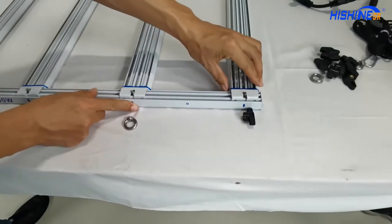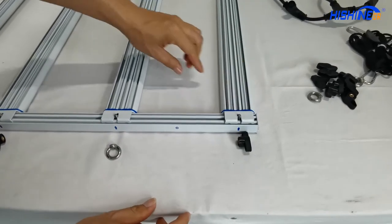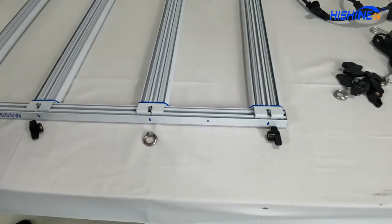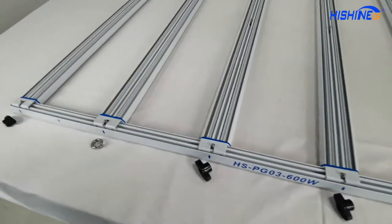Now we're gonna use the nut to fix the LED bar with the frame. Okay, we're now assembling number one.